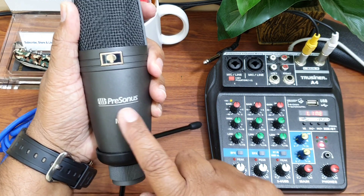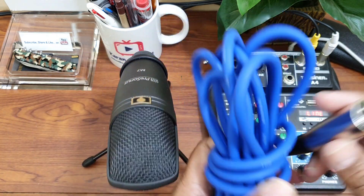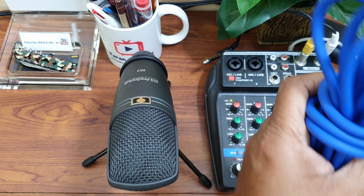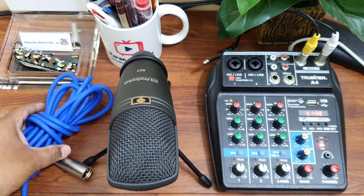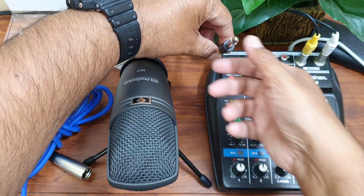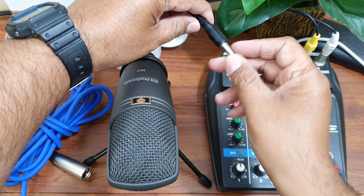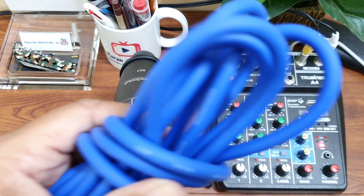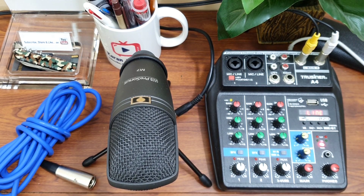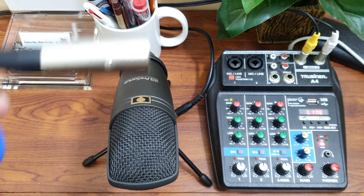I am going to use my PreSonus M7 condenser mic, and for this particular model I need this XLR cable. This is how the XLR cable looks — this is the male part and this is the female part. Depending upon your mic make and model, it may come with a 6.5mm cable, or in some cases it can be a USB cable if your condenser mic directly connects to your laptop. This particular model uses this XLR cable.